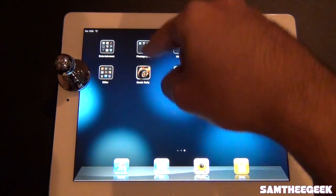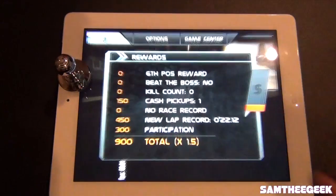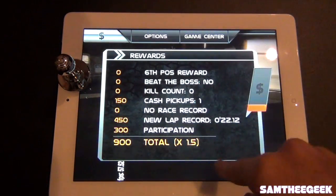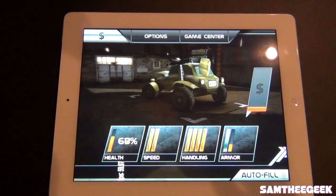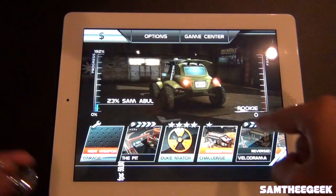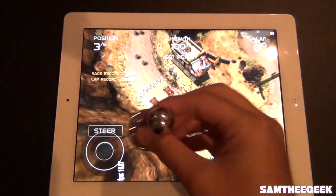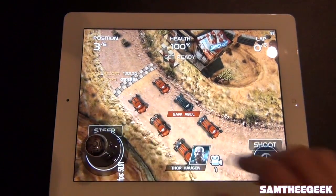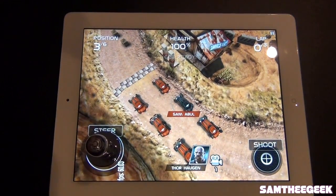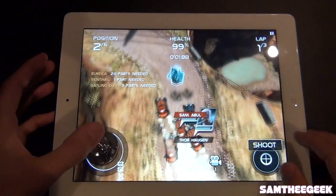Let's first go with Death Rally. Got the game already set up, so let's go with autofill, go through all that, and select an easy match. I'm gonna use this joystick right here — just stick it right here — and we're ready to go.